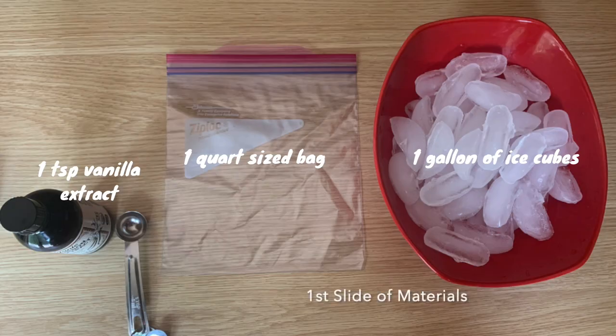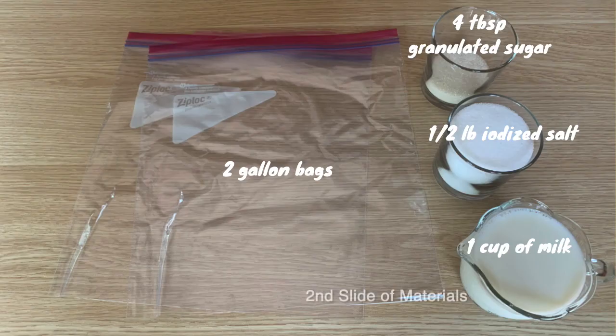Making ice cream surprisingly only requires some simple materials. What you need is one teaspoon of vanilla extract, one quart-sized bag, one gallon of ice cubes, two gallon bags, four tablespoons of granulated sugar, and a half pound of iodized salt — though this doesn't have to be exact, you don't need exactly half a pound.